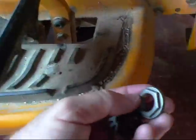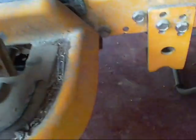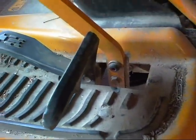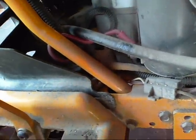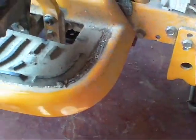Once you get these two parts, you simply take your deck off the mower so you can get down there. Then there's a bolt that holds all this on — undo that bolt, replace your bushing and your gear.